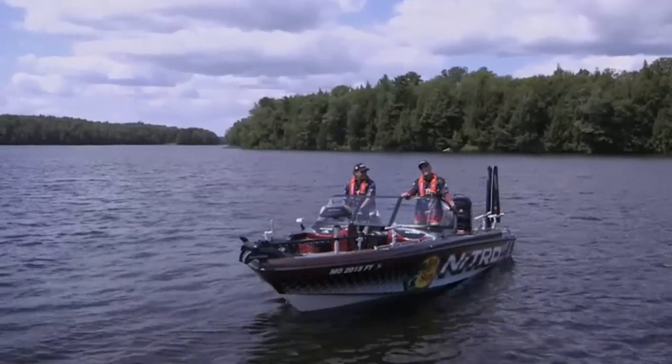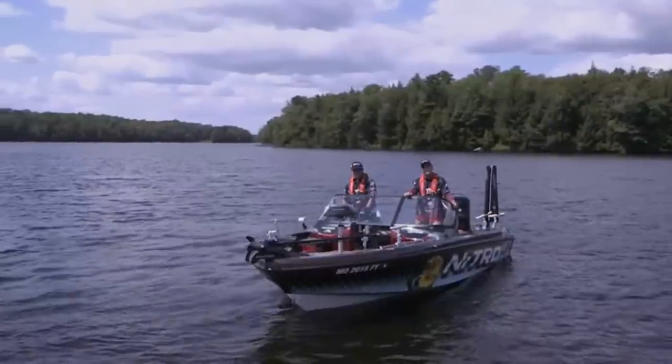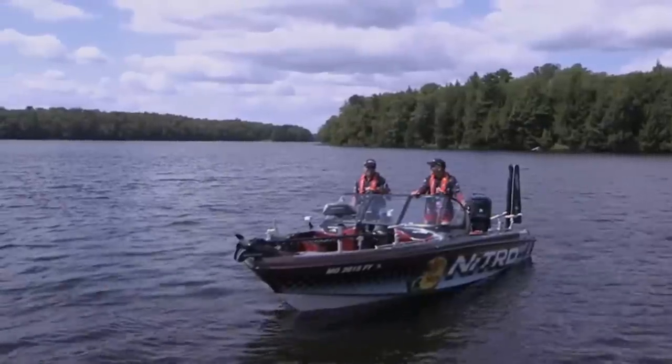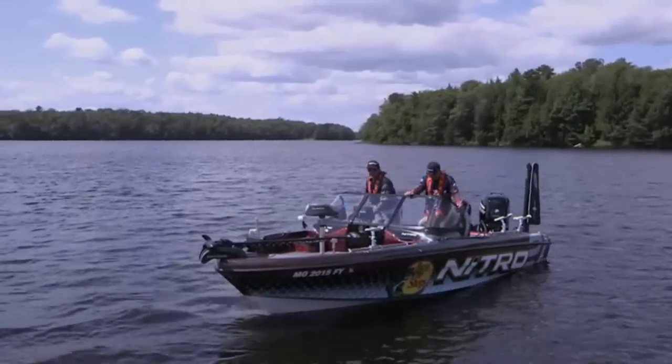The Nitro ZV21 is a multi-species rig you can depend on for performance, dependability, and tournament-winning features from bow to stern. It's got everything you need for a successful day of fishing on big water — the ZV21, a big boat for big-time fishing.